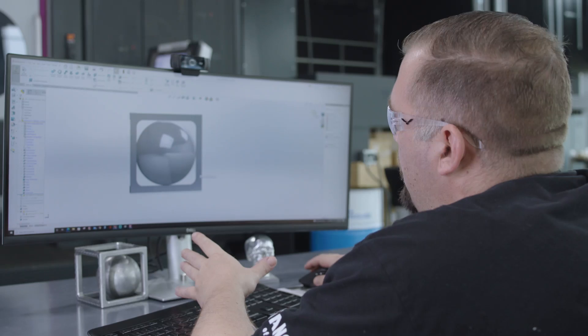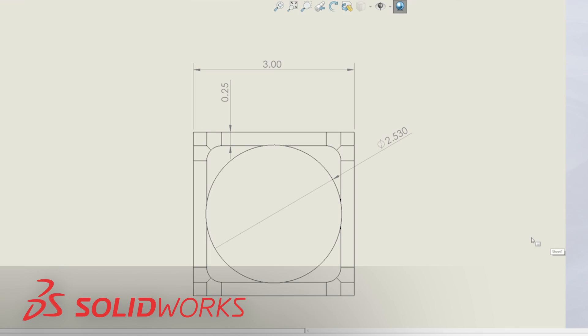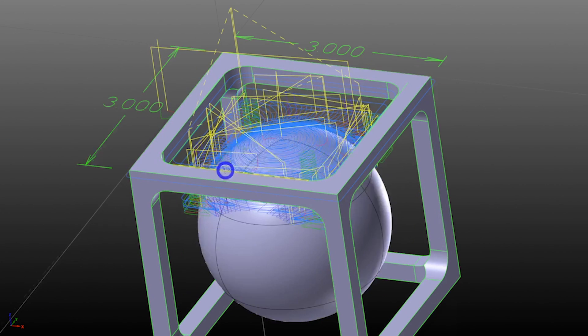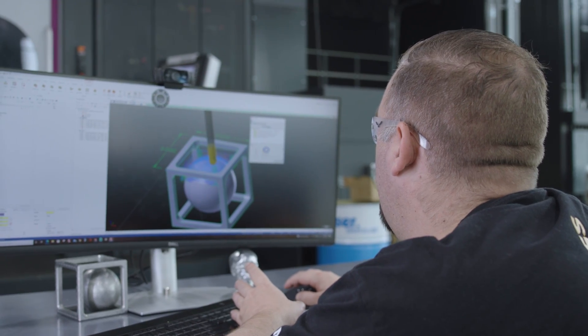We have our ball in a box modeled up here in SolidWorks. These are the exact dimensions we're going to use to make our actual finished part. Another awesome part about this project is that it only takes about an hour to machine the entire part. We're running the same program for every side of this part, and each side takes about seven minutes and twenty-nine seconds.